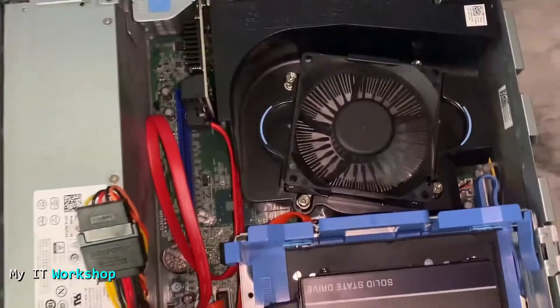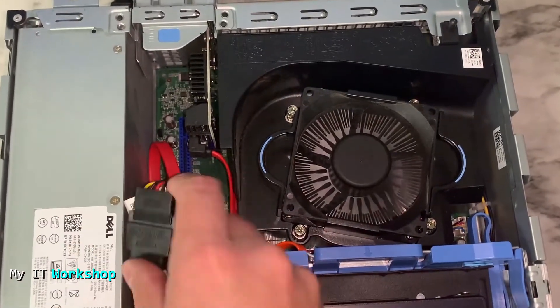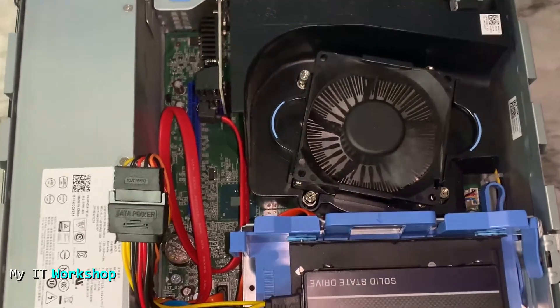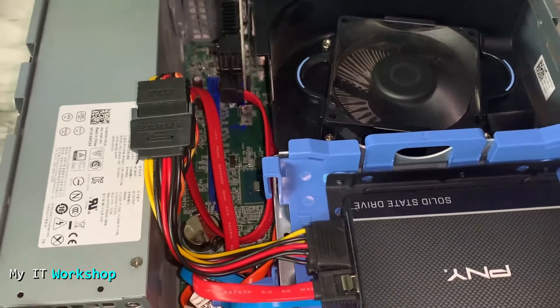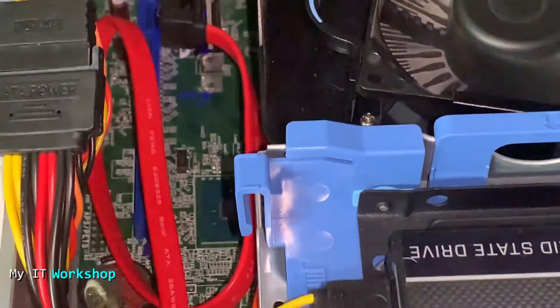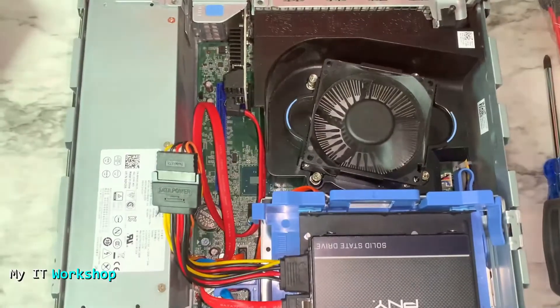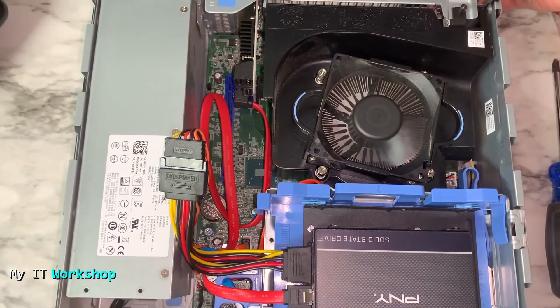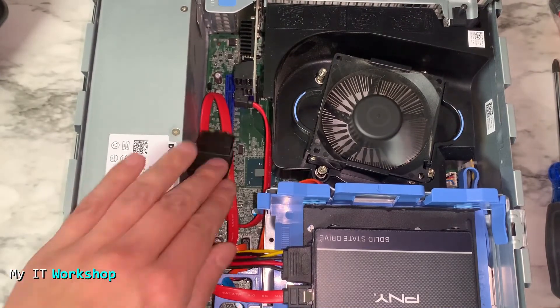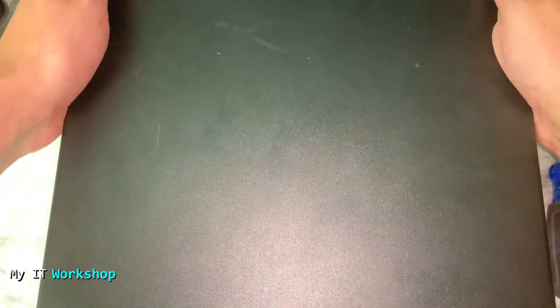Opening This PC again, we can now see the new Volume D — it's empty as expected but fully recognized. We now have Windows, the CD/DVD reader, and an extra SSD all working together. The PNY 250GB drive we just added is showing correctly, and the card has a blue indicator light confirming it's working properly. All that's left is to put the case cover back on — and that's everything I wanted to show you. Thanks for watching, please leave a like, subscribe, and leave any questions in the comments below.